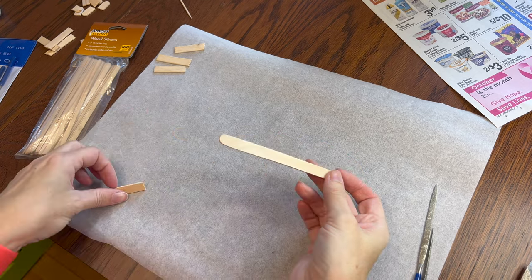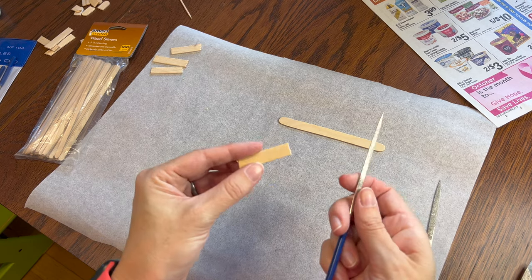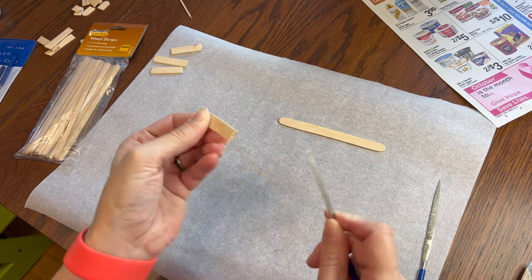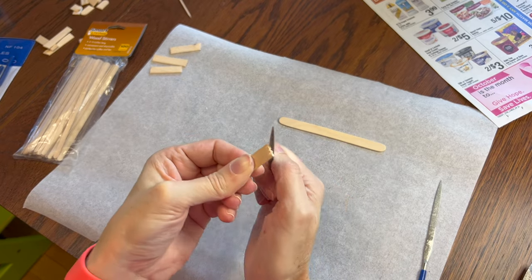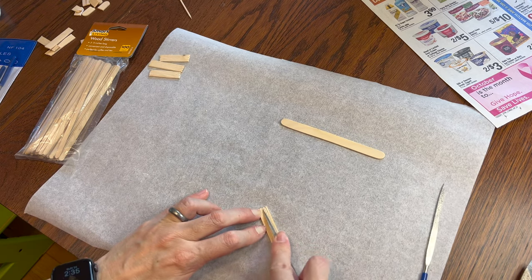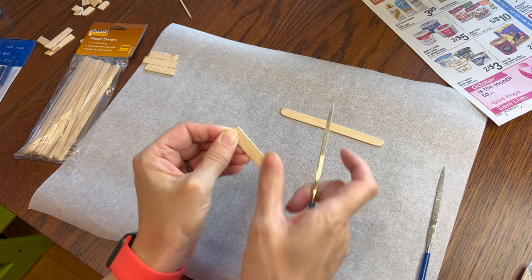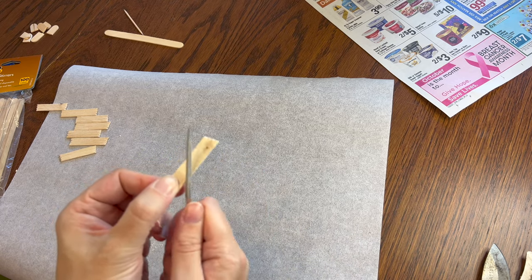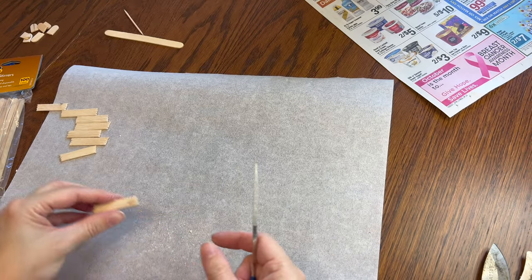While the clay is baking and cooling down, I'm making some popsicle sticks into old boards to board up the windows. Using a skinny little file will make the ends look jagged like they're old and broken, and then I scratch some wood grain lengthwise. I'm also filing along some of the long edges to make them look as beat up as I can — you could also hit them with a hammer to make them look older.